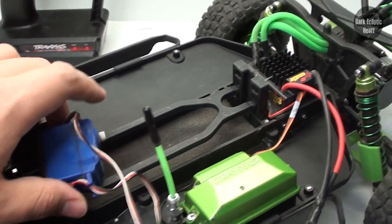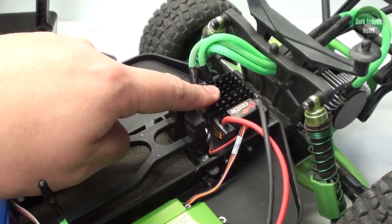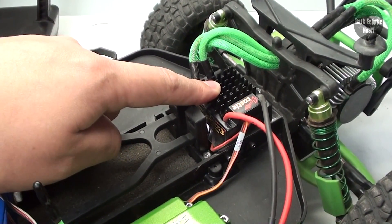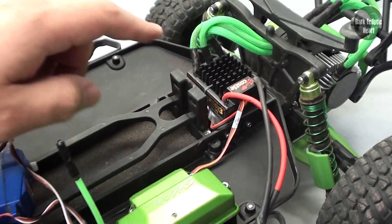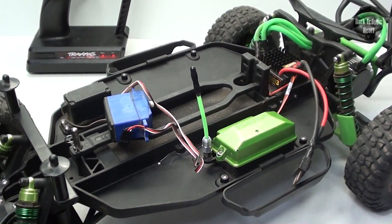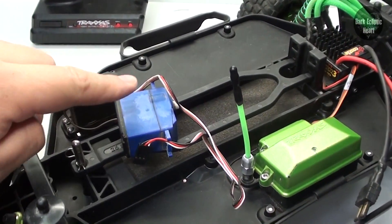I also want to mention that I had to take off the ESC fan because it broke. I was kind of expecting that to happen since it was used to begin with. Those fans really never last, and since I don't have a dust mount or shroud on here, there's plenty of dirt that got into it and it just couldn't handle it. So let's go ahead and get this thing replaced.